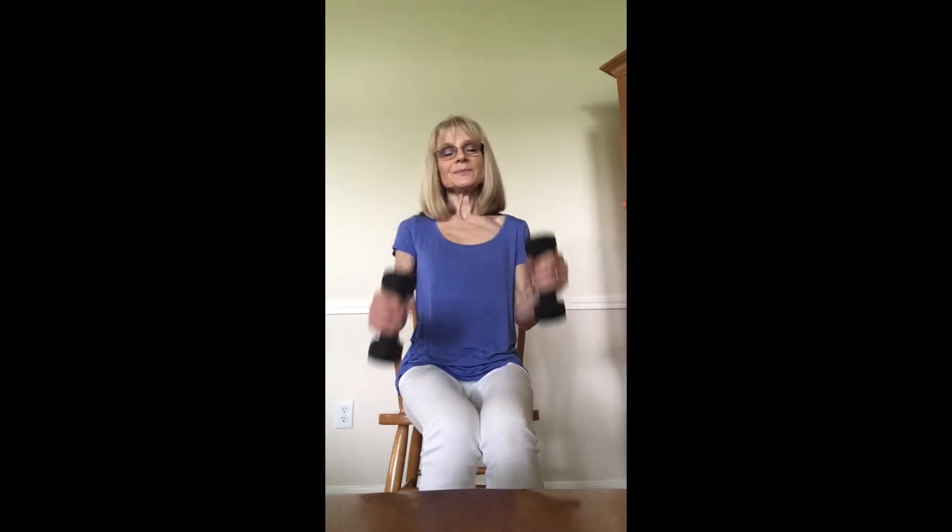We're going to hold the weights in our hands, elbows tucked in. We're going to go all the way up to the shoulders and slowly down. Lifting up and down, just 10. Nice and slow. That's five. We're going to go all the way up, and one.